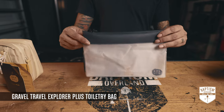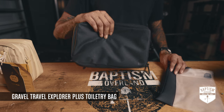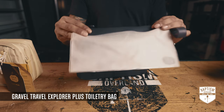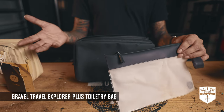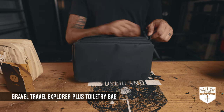When I'm going overlanding and camping I don't need a lot of what's in here — just my essentials. So I'll usually put the liquid pouch in here, take this overlanding, and leave the main bag at home. Then when I'm ready to air travel again, the pouch just fits right back inside and I'm good to go.